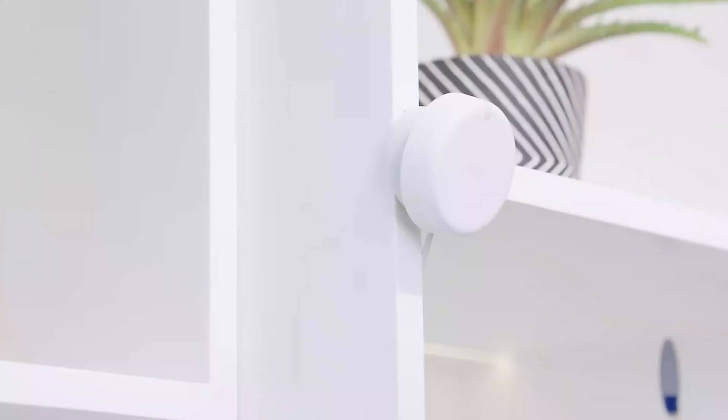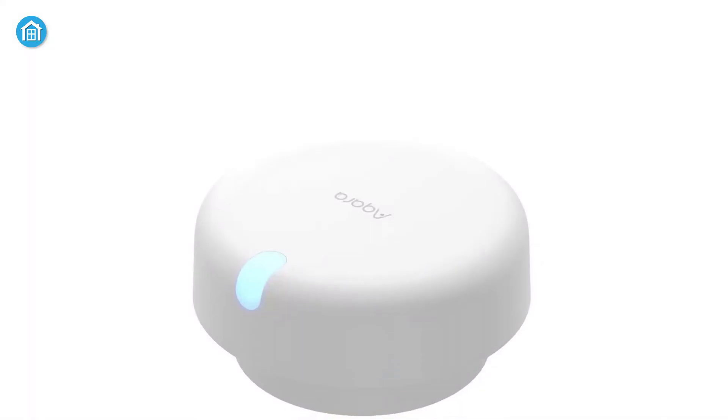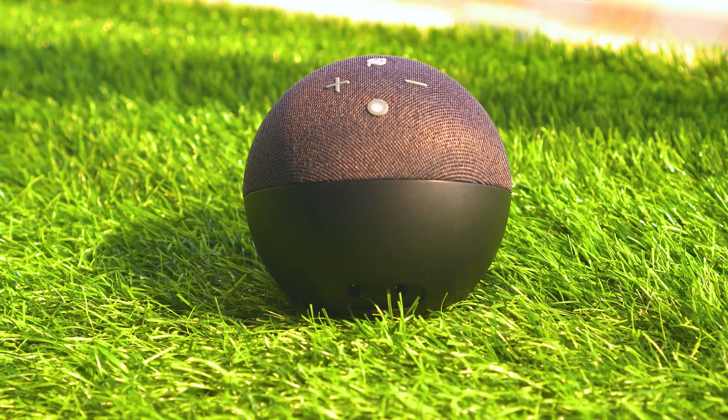While the FP1 had a battery life of up to 2 years, the FP2 can last up to 3 years from a single charge. The FP2 is compatible with both Amazon Alexa and Google Assistant, allowing users to control the sensor and smart home devices using voice commands.